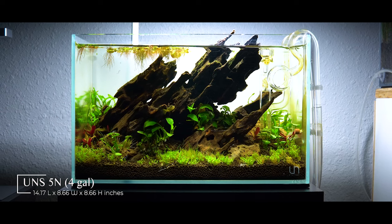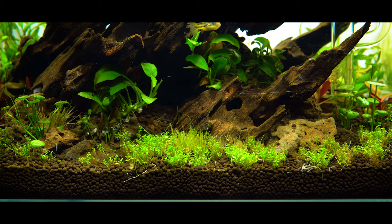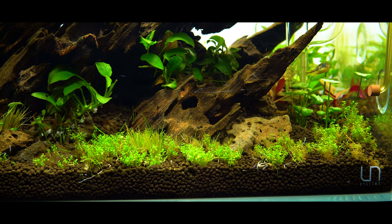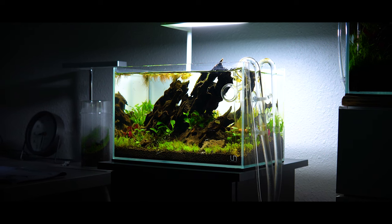My name is Logan and today I have a little bit of an update on my UNS5N. I set this tank up about four weeks ago and in the beginning I went through a little bit of melt. I planted everything from tissue culture, so usually I deal with a little bit of melt, and it wasn't too bad in this tank. Mostly the cuba carpet and the alternanthera reineckii mini, but things stabilized very quickly. I replanted where necessary, removed any melted tissue, and things are finally on the up and up.